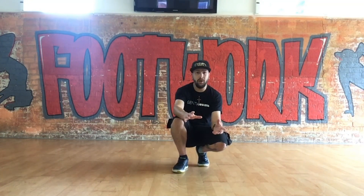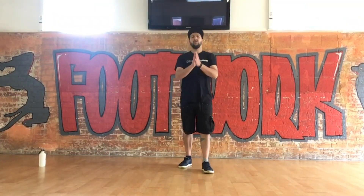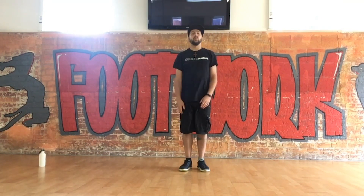We're going to start off with a little warm-up. I'm going to stick five minutes on the clock and then let's get cranking. We're just going to start off with 20 star jumps.